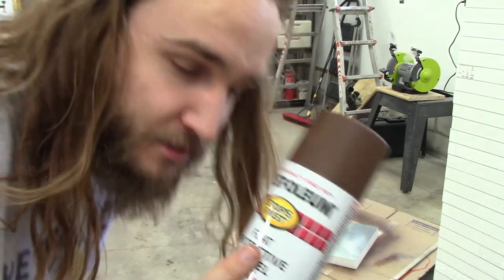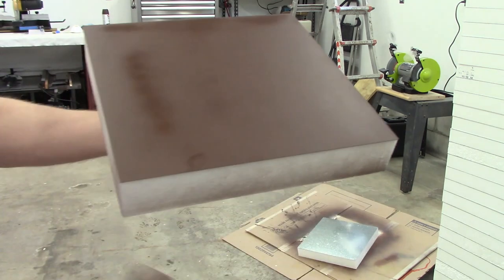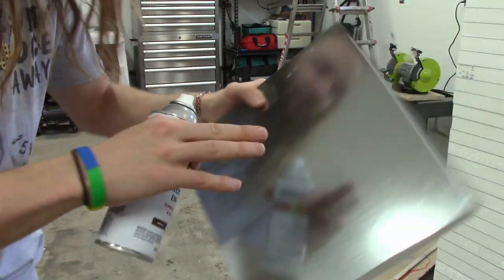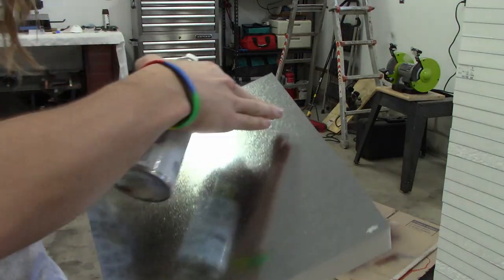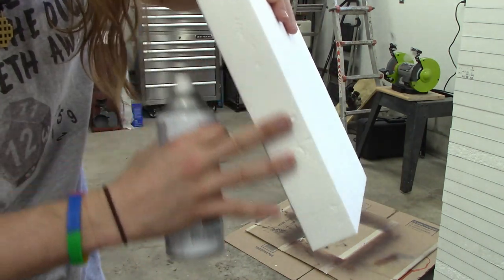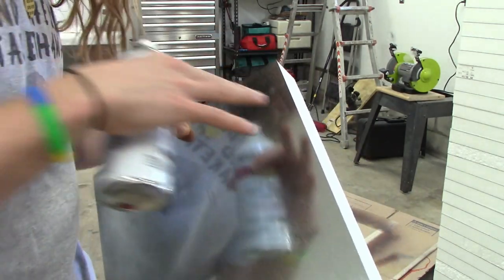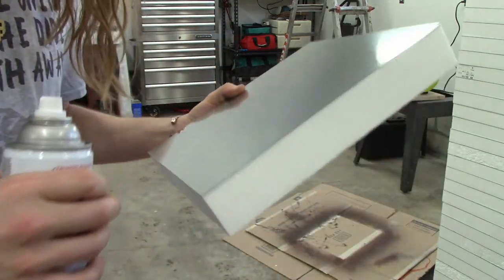I'm using this flat brown Rust-Oleum — it says it stops rust, so that means it's meant for metal, right? Here's the first test piece; it's still drying but it's nice and flat. When I do this I want to spray each edge first at an angle away from the styrofoam. It doesn't matter if it gets oversprayed because the propellant in the overspray fades away by that point.